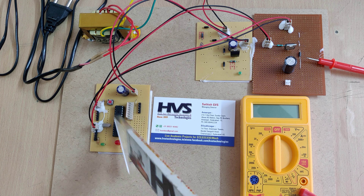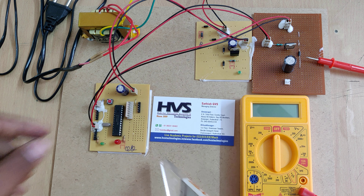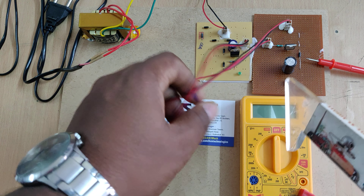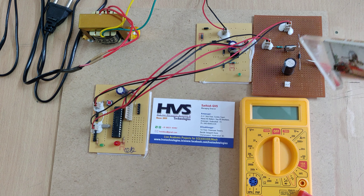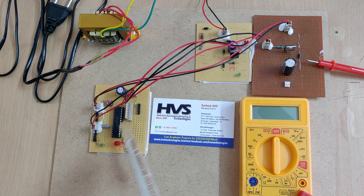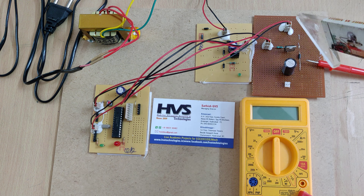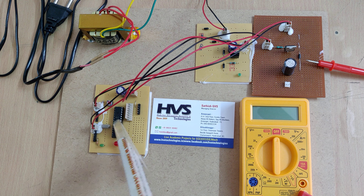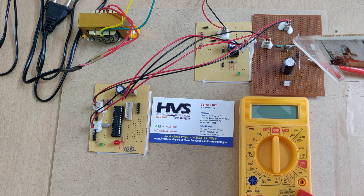With the help of a capacitor, we get pure DC from the pulsating DC. This is then fed as the main input to the 7805 regulator. The 7805 regulator provides a constant 5 volts output whenever it receives an input voltage above 7 volts — specifically 7 to 18 volts input — giving us a stable 5 volt regulated power supply as the main power source for our PIC microcontroller.